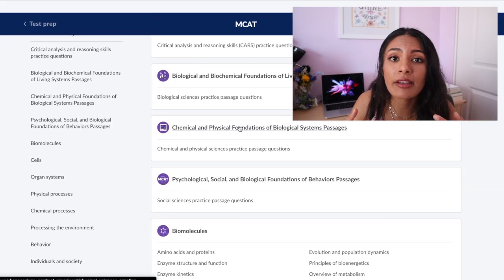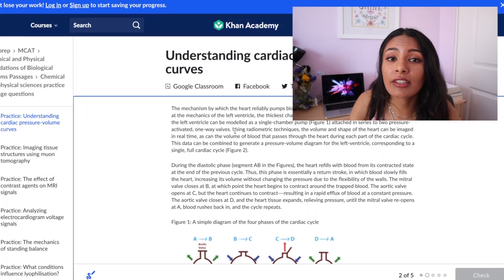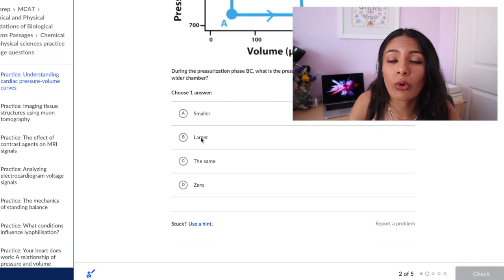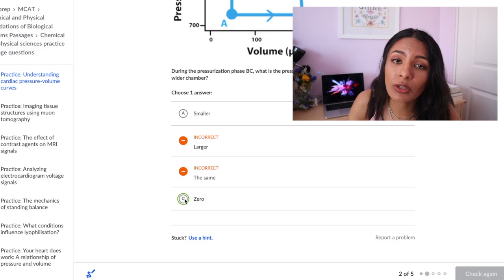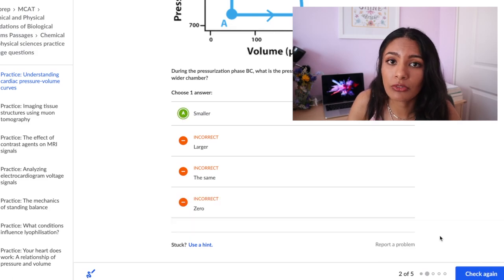Number three: Khan Academy. I used Khan Academy to supplement the more difficult topics I was learning or relearning with my Kaplan books. Khan Academy is a free resource accessible to anyone with internet. It has an entire MCAT section dedicated to all the material you might need to know, including videos and practice questions you can review after each section.